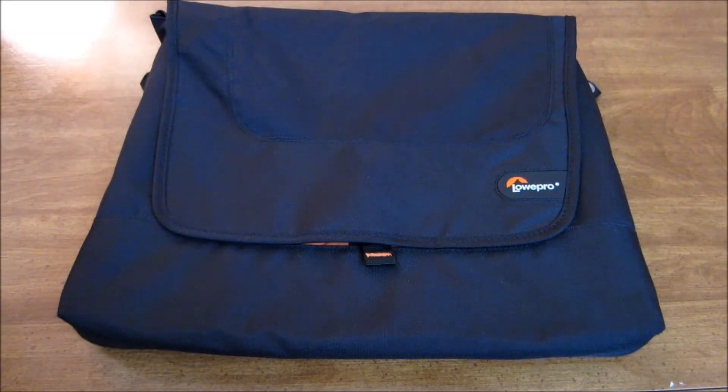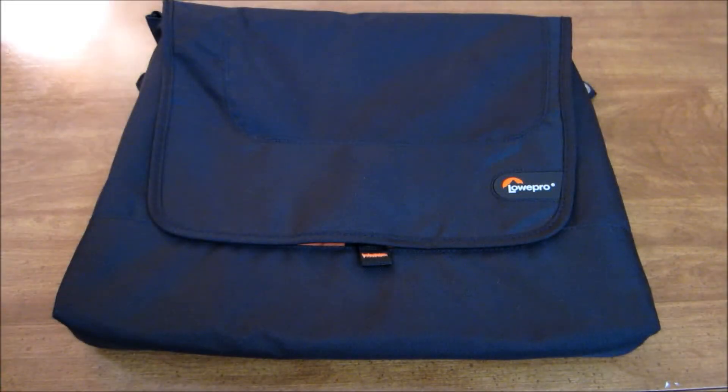Hey, what's going on guys, it's Tech Island and today I have a review of the Lowepro messenger bag for your 14-inch laptop. First off, I'd like to show you guys what you get in this bag.